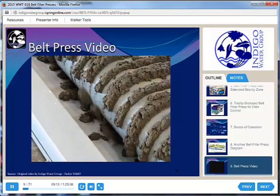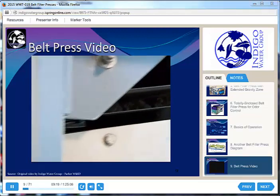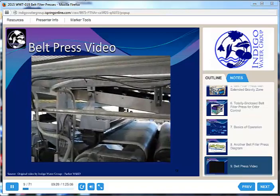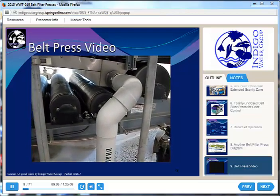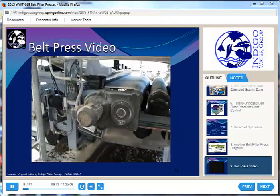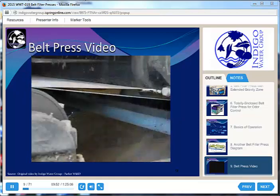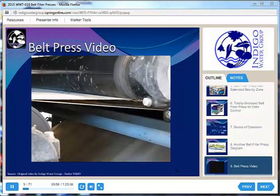Moving into the wedge zone, you can see the two belts that are going to sandwich those solids together. Now we're moving into the pressure zone. You can see these big rollers — you can actually adjust the tension on these rollers and on the belt. Each one of these rollers has a big bearing on it that has to be maintained periodically. You can see all the water running down through the press and collecting at the bottom. Now the two belts are coming apart, and you can see that the finished cake is pretty thin — less than three-eighths of an inch for sure.